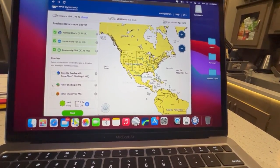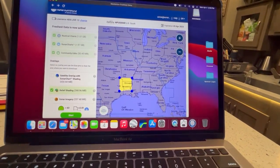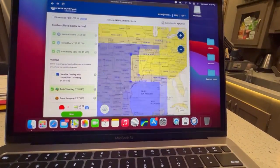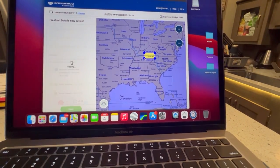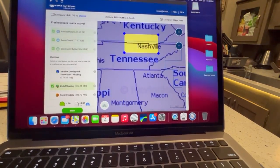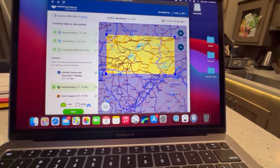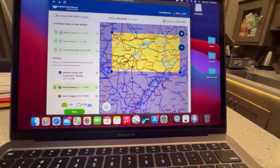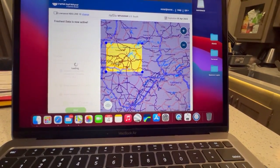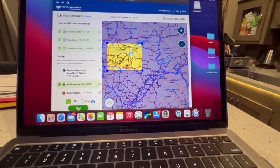I want to do relief shading because that's generally my favorite overall — I love that. Then what we're going to do is take this box and pull it over the lake that we're interested in. We're going to do Dale Hollow, just for fun. You've got to zoom in here. I like picking actual lakes rather than regions just to make sure I'm not eating up too much data. So we'll pick Dale Hollow.